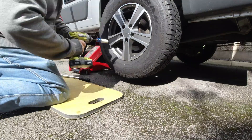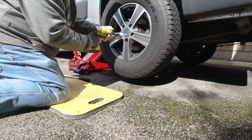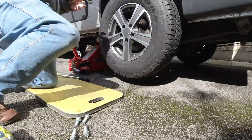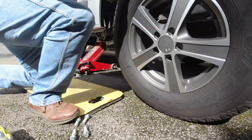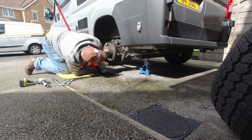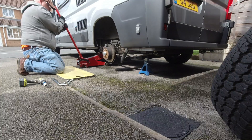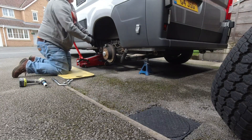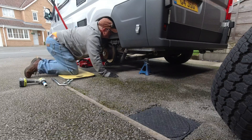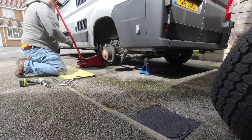The first thing we start off with is removing the wheel. I'm doing this at home so please don't take this as the right thing to do - this is just me doing it, it's not a guide. My axle stands aren't very tall, so I've taken the wheel off so I can lower the van down enough that it sits on the axle stands and is therefore safe to work on.